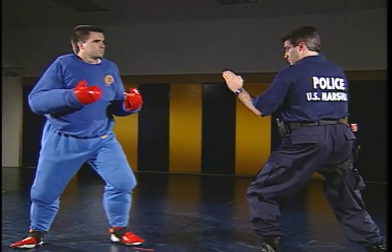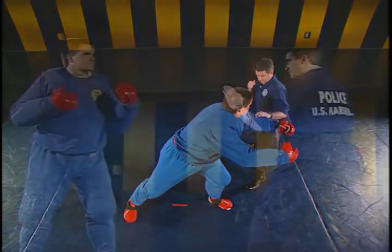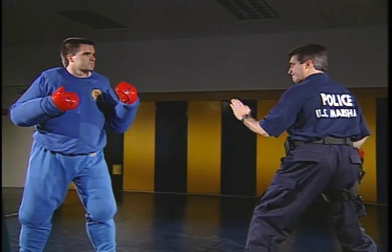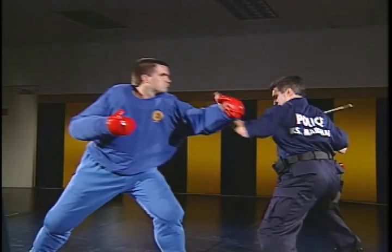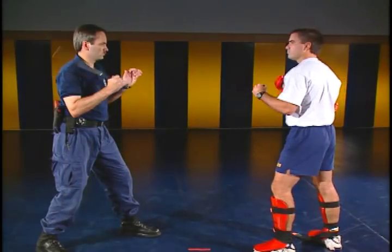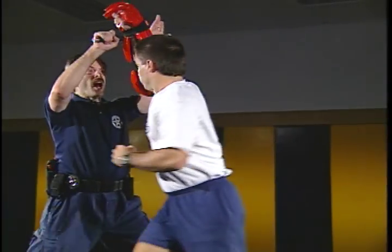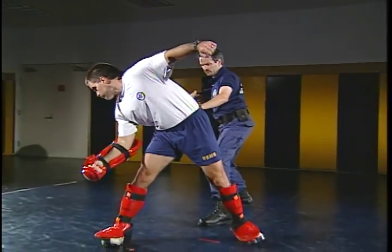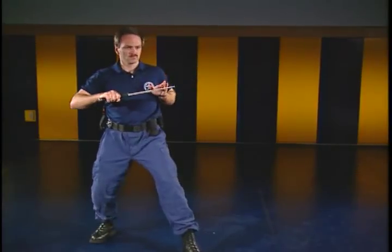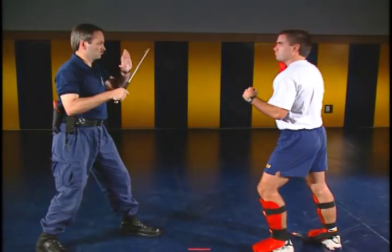Redirection movements are principles of avoidance of aggressive force. The best defense against force is to avoid it. Whenever possible, you should direct movement to the outside of the subject's body line, as this position places you in the best tactical position. Generally, these striking techniques can also serve to block an attack. In some situations, it may be necessary to execute a two-handed blocking motion: the two-handed high block and the two-handed down block. These blocks are executed by supporting the tip end of the baton with the weak hand in an open position and thrusting into the attack.